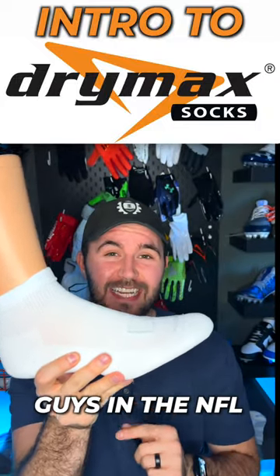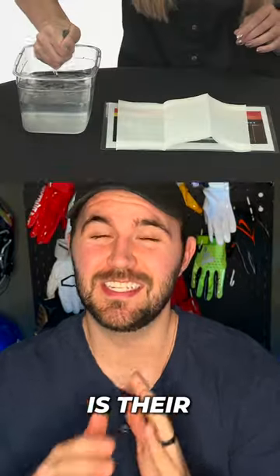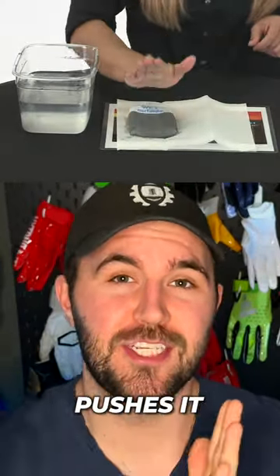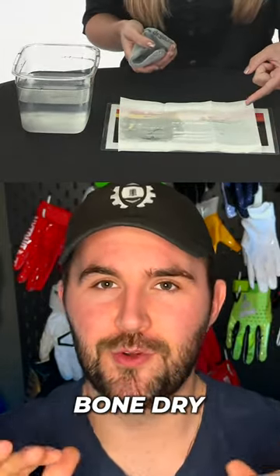These are Drymax, and most of you don't know that guys in the NFL don't wear a Nike sock — they prefer Drymax. The reason they wear Drymax socks is their insane moisture-wicking technology, which takes all the moisture from inside the sock and pushes it to the outside. The outside of the sock might be wet, but the inside where your foot is? Bone dry.